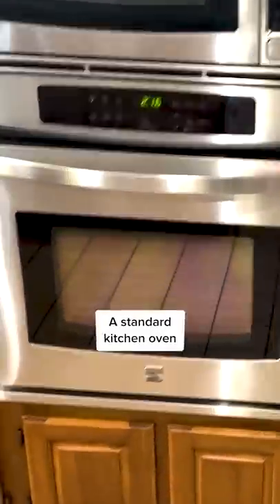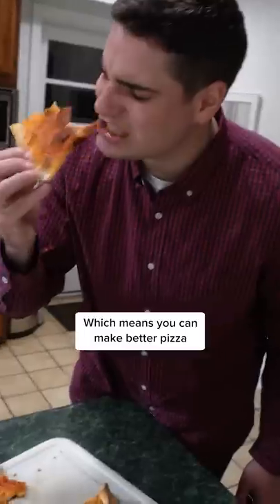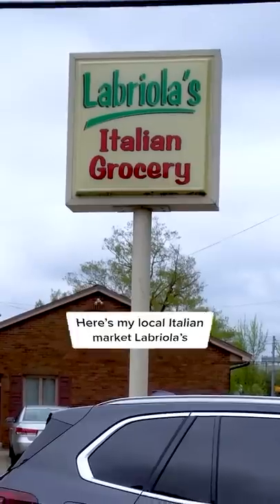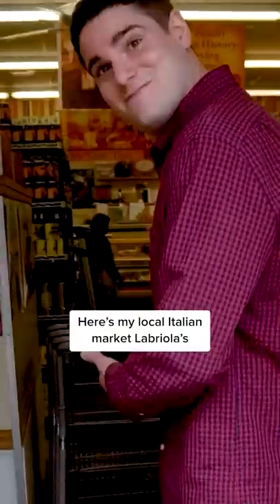You have one of these at home, a standard kitchen oven, which means you can make better pizza than your local shop. What you really need is the right ingredients. Here's my local Italian market, Labriolas.